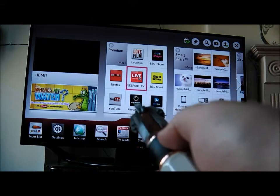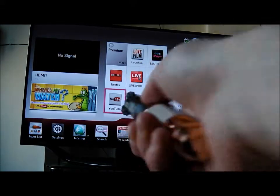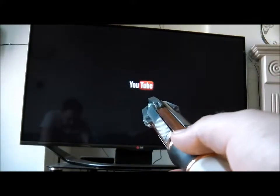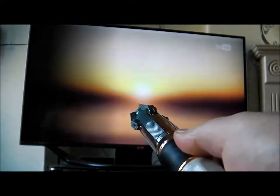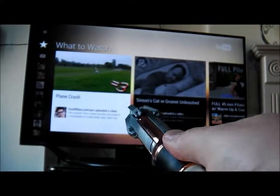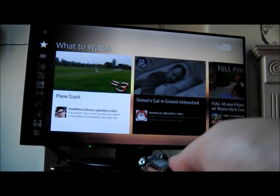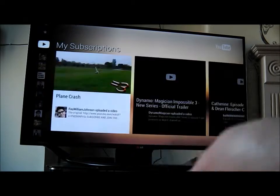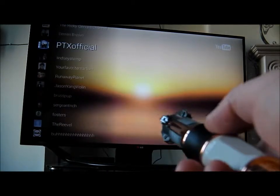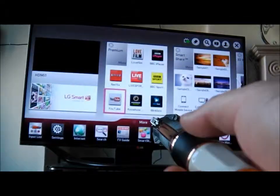And finally if I want to come into YouTube, just push in, and you can go all around YouTube, and then you can pull out and it goes back to the main menu.